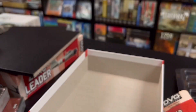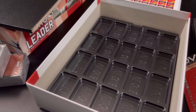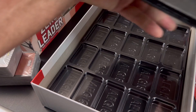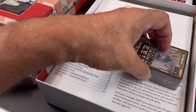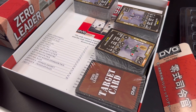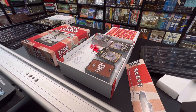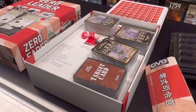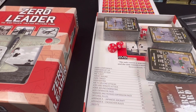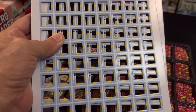The only way the box will close with all those counters is by using two Aegis trays. With two trays we could place the boards, rulebooks, and player aids alongside them. The cards are taller than the box edge, but splitting the four decks into eight smaller stacks and placing them in baggies should solve that. With the extra space the Aegis trays offer, we may be able to fit the equivalent of three counter sheets per tray and make it all work.